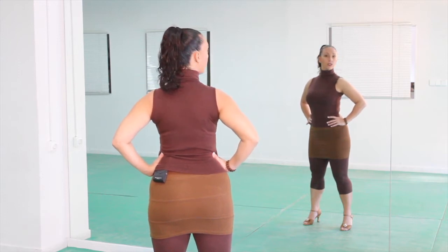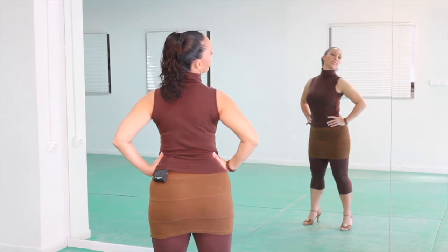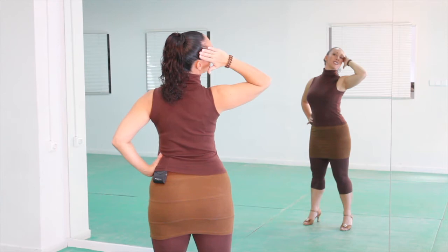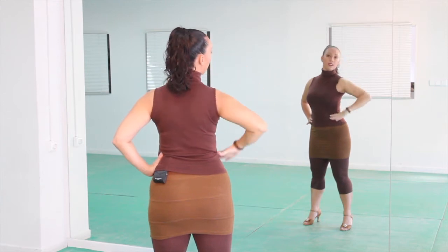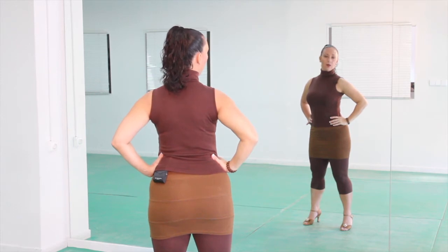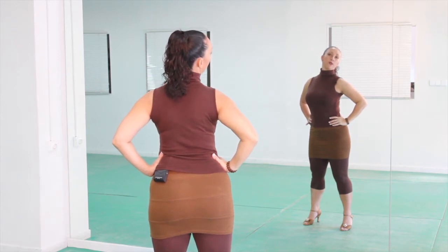Now we're gonna look to the right and push back the same way, so this time it's as if the side of your head is touching a wall. Push back, and push back softly, and one more push back.